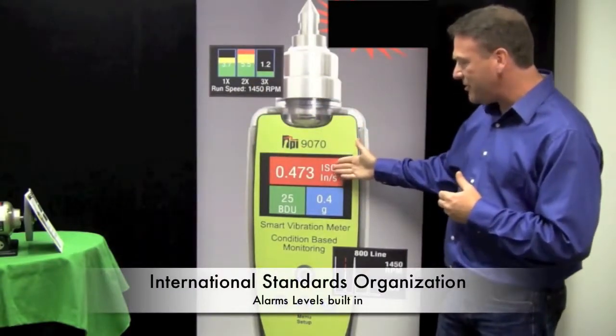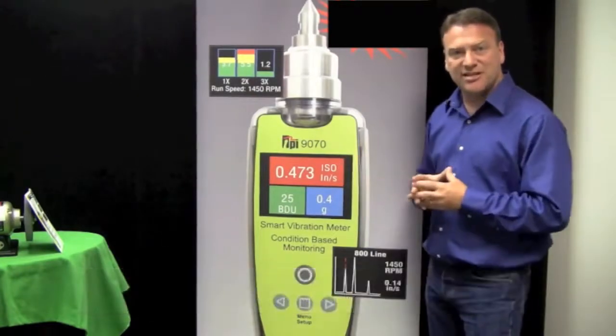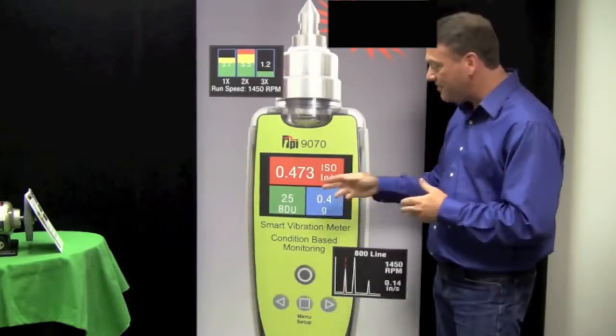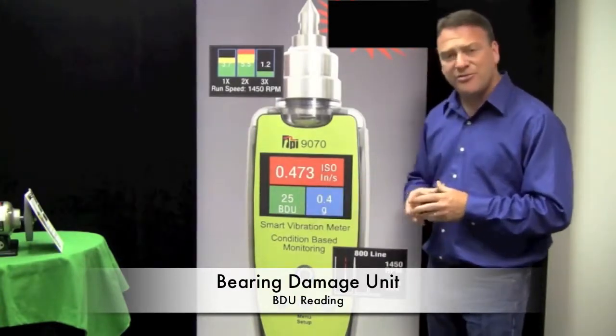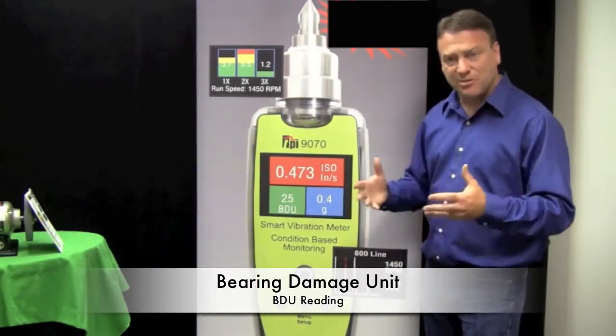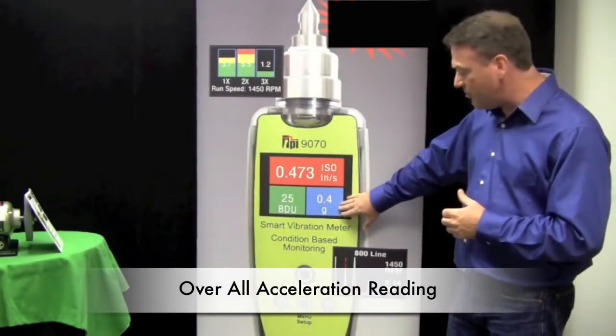We also have the International Standards Organization's alarm levels built in to tell you if you have a good machine or a bad machine. We also take our BDU readings, which is our bearing damage unit reading, to tell you if you have a bad bearing or a good bearing in the machine. We do an overall acceleration reading as well.